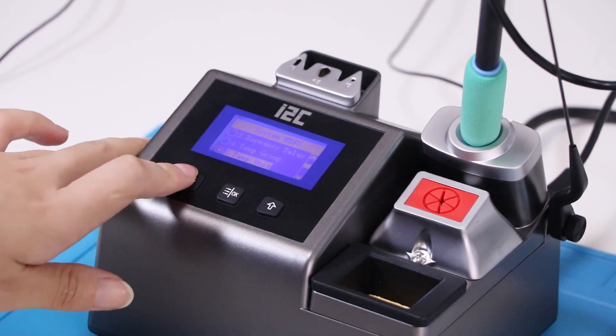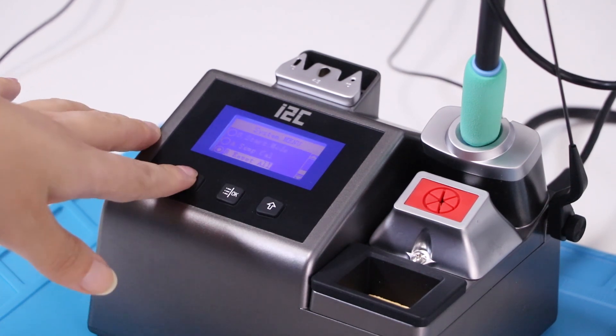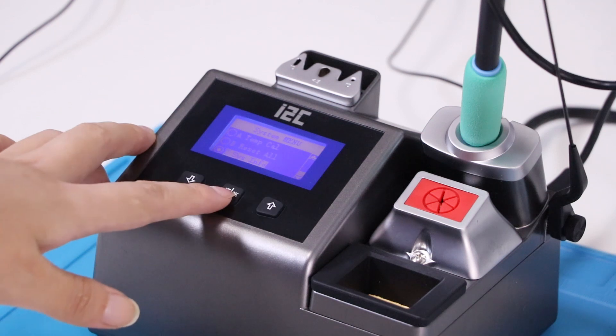It has sleep time, temperature time and temperature unit, language, start mode, and you can reset the solder station. They also have the system information.